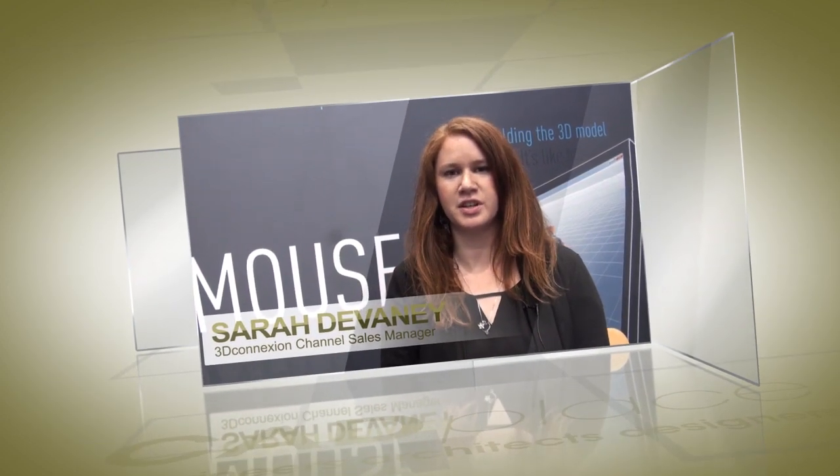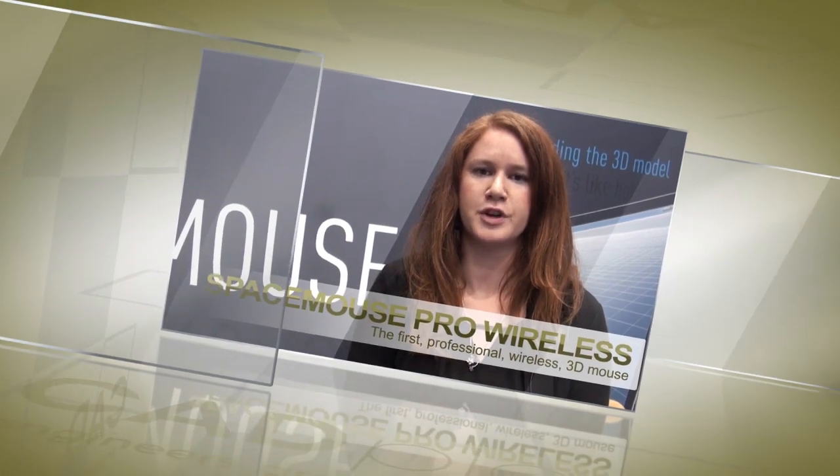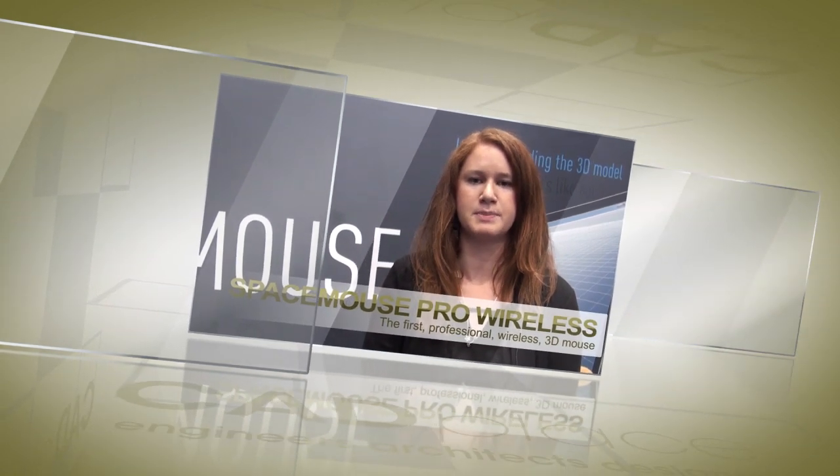Hi, my name is Sarah Devaney with 3D Connection. Today, 3D Connection is releasing our first professional high-end wireless device, the SpaceMouse Pro Wireless.